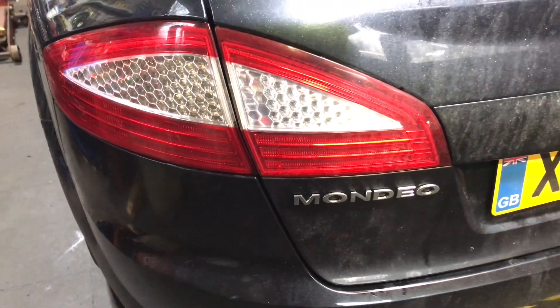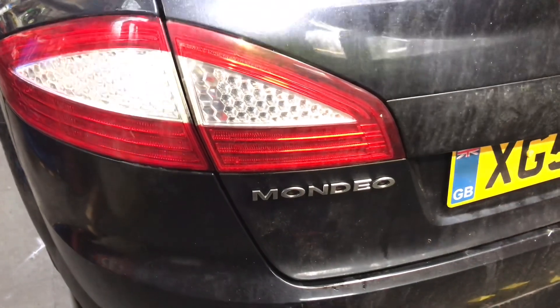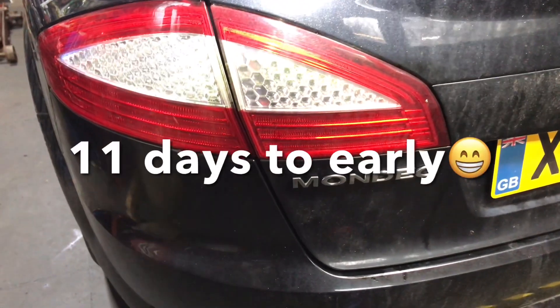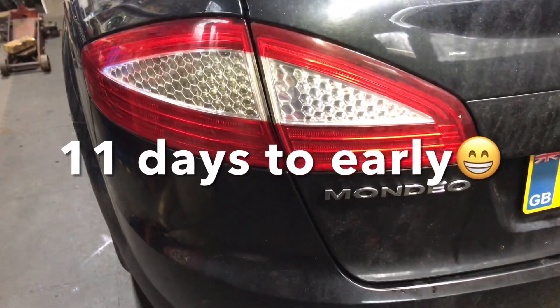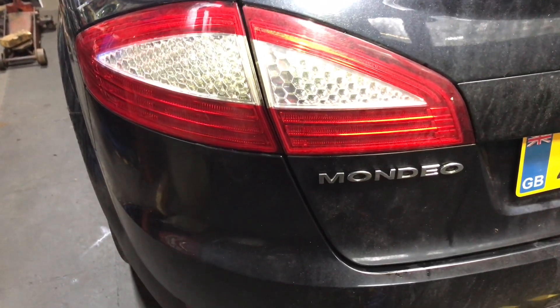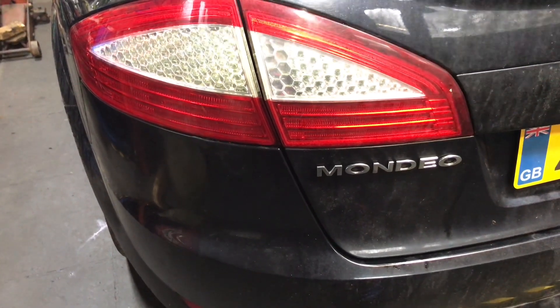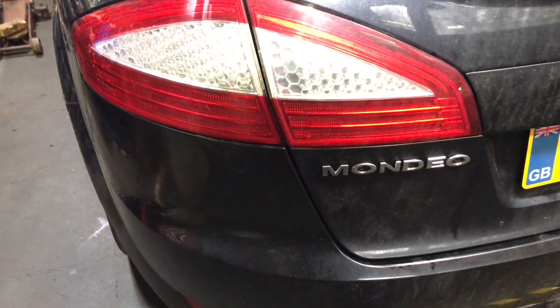On the first day of Christmas, Roddy said to me, get out of your bed, there's many cars to do. So today, good morning everyone, today we're at a Mondeo. It's a 2006 Titanium, and the customer's complaint is extensive heat off the rear driver's side disc.